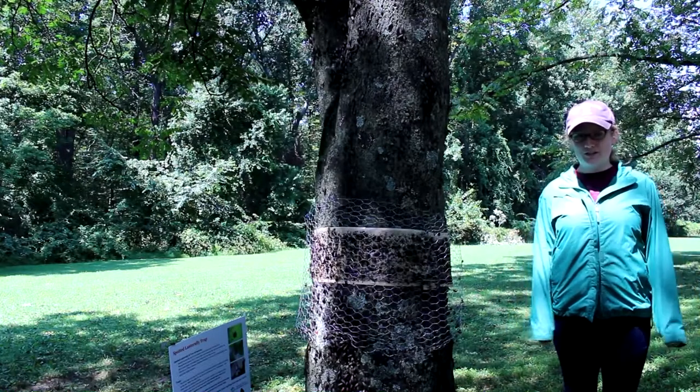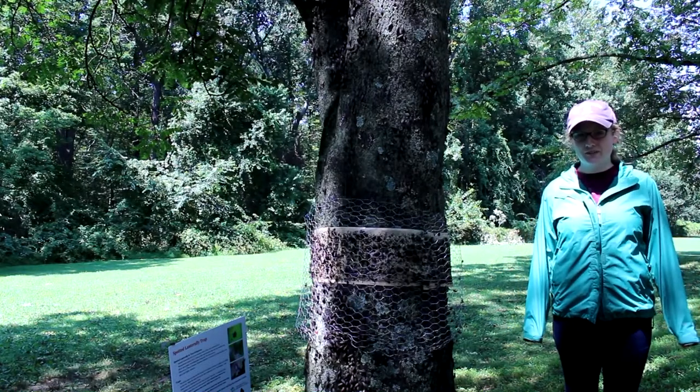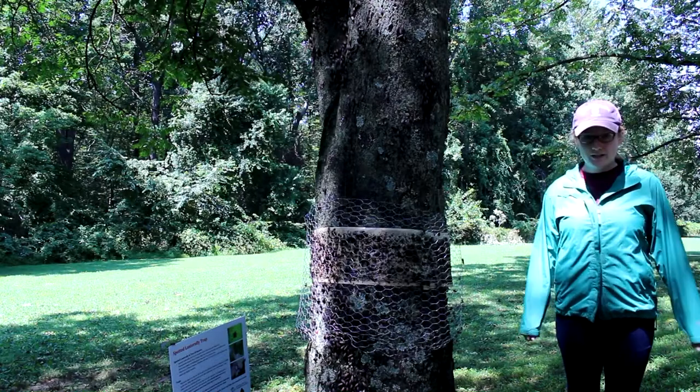Hello, my name is Karen Wilwell, the Watershed Specialist at the Delaware County Conservation District. We are here at Rose Tree Park in Media.